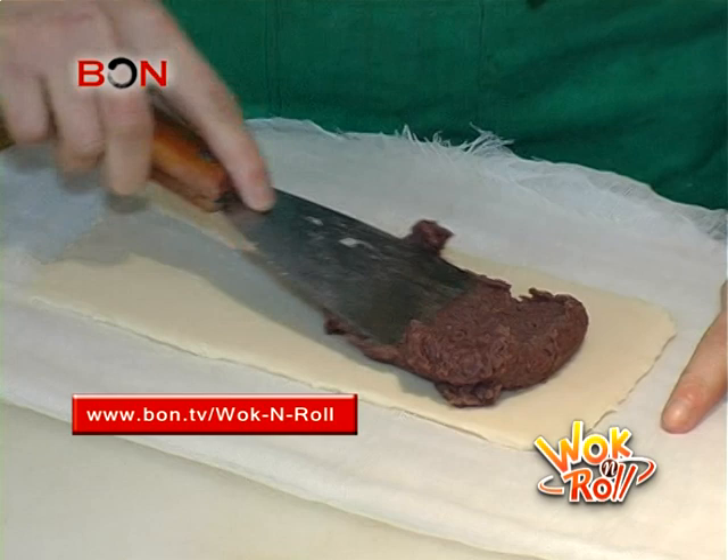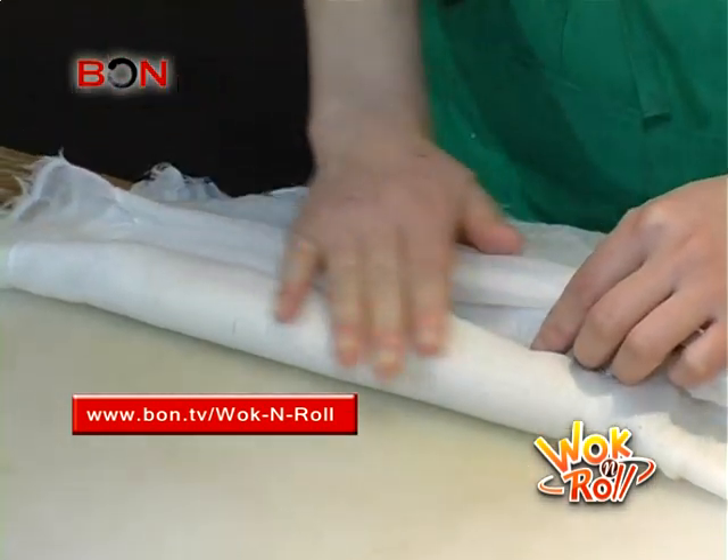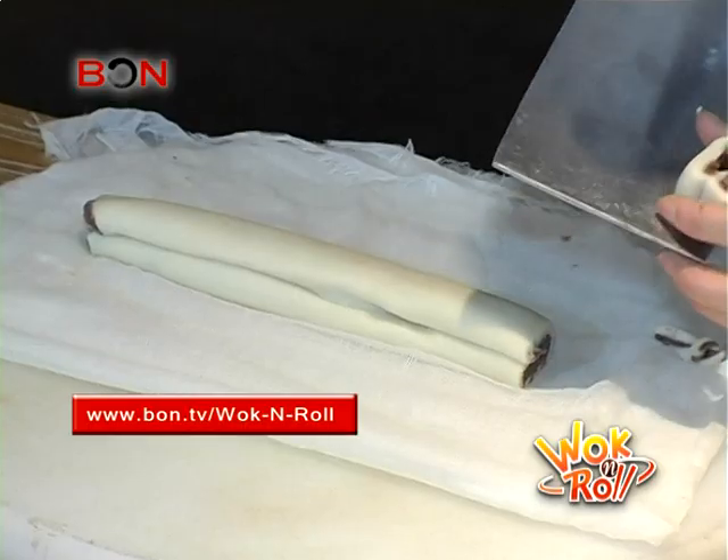On top of this layer goes a secondary level of red bean paste. It then gets folded together and rolled up into a tube. It's like a little kind of heart shape almost. Yeah, like a heart. So beautiful.